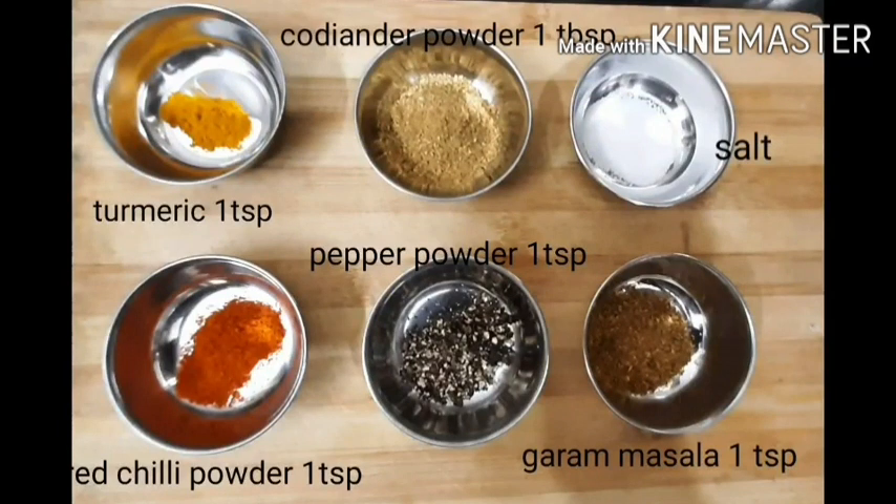1 teaspoon per spoon. 1 tablespoon dhaniyala pudi. 1 teaspoon karam. 1 teaspoon miriyala powder. 1 teaspoon garam masala.